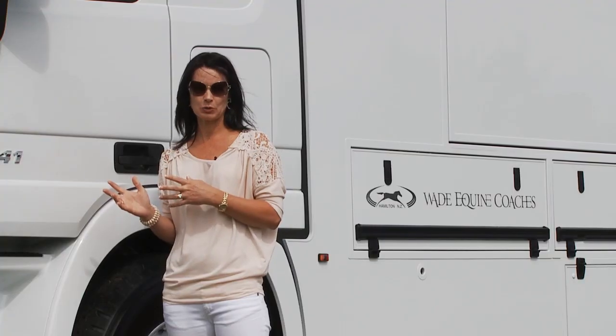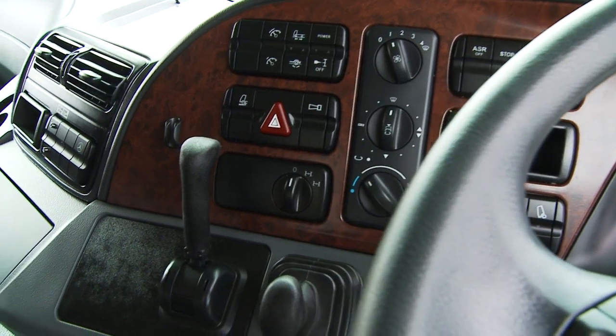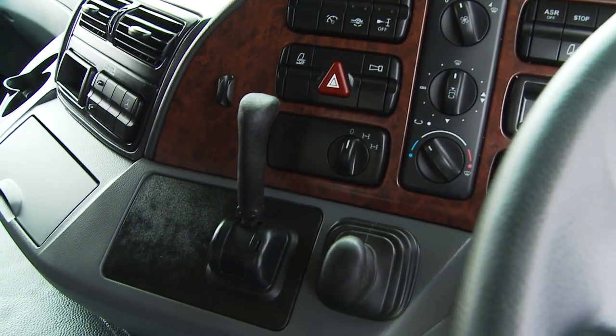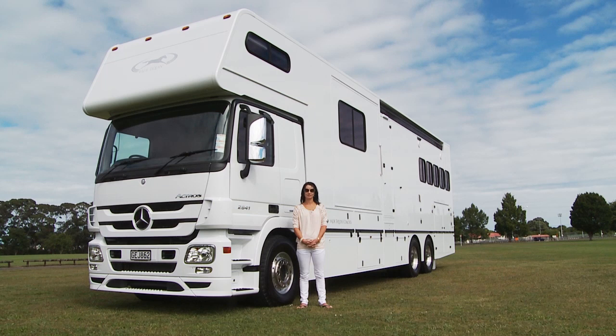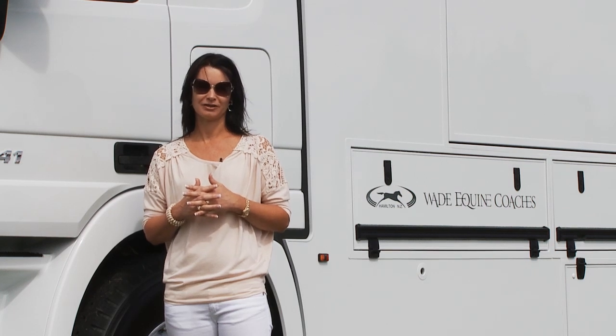It's a 410 horsepower engine. It's got an automatic clutchless gearbox so it's very easy to drive. The whole unit is quiet, comfortable like driving a car, and very easy to maneuver. Today we're going to show you through the features of the truck, so come with me and we'll have a look.